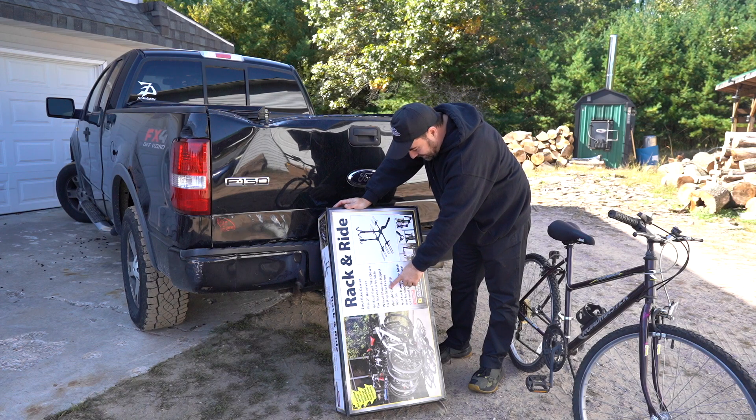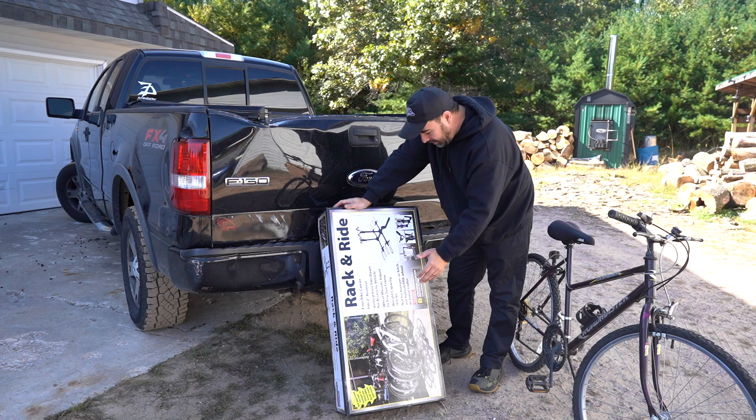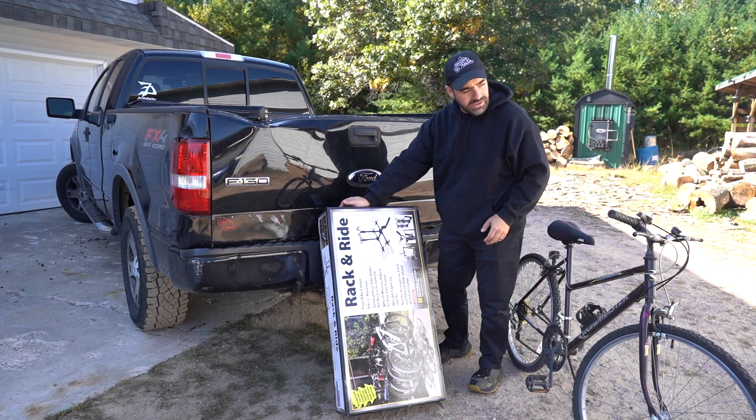The wheel mounts adjust to any size frame and it'll hold up to 160 pounds. So we're going to unbox this, set it up, put the bike on, and tell you what we think.